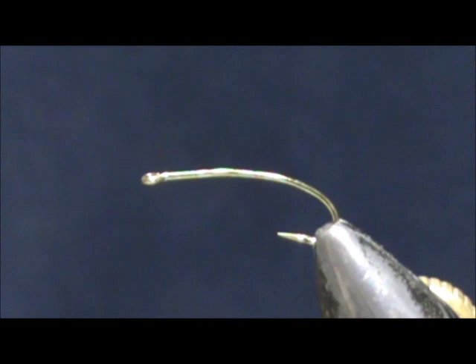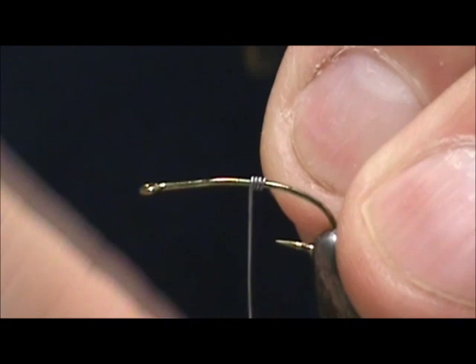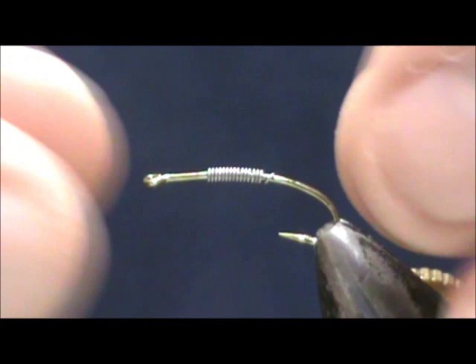I'm going to put on 10 thousandths lead wire. This lead wire is just to help it get down through the water column a bit. I'll put like 15 wraps on there of 10 thousandths, get rid of the excess, and I'm going to keep that in the middle. This can be optional.